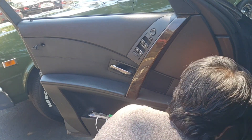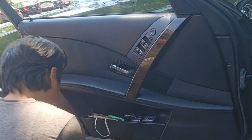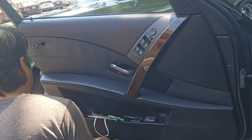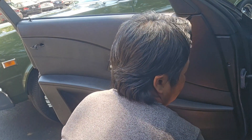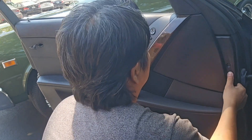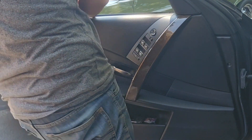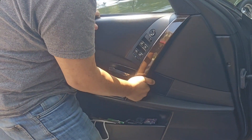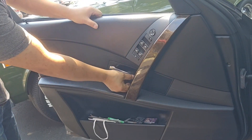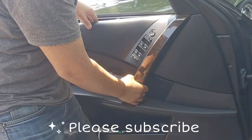Then just fly off. And then there's a little clip in there. You have to push down or push up. And then gently come out.